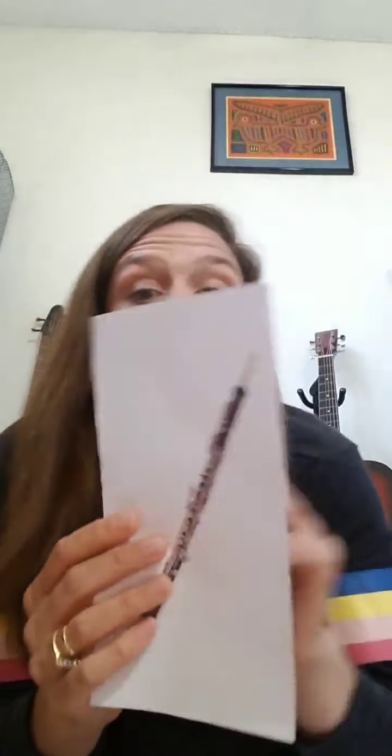Alright friends. So yesterday we learned all about woodwind instruments. Anyone remember a woodwind instrument that we talked about? Can you name a woodwind instrument? Do you remember the clarinet? Or the saxophone? Or the piccolo? Or the flute? What about the oboe? And the biggest one of all — the bassoon. Well today we're going to make our very own harmonica.